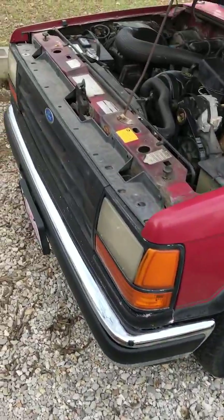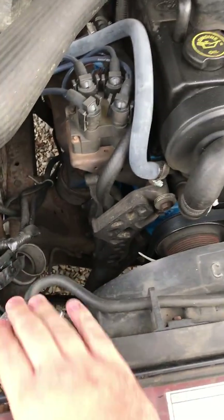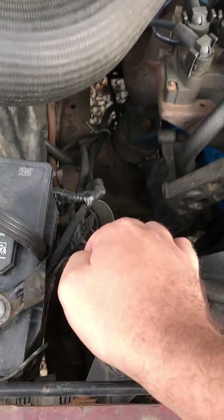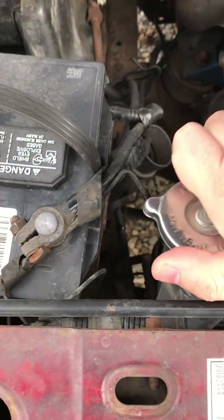We're going to start with the 89 Ranger. One thing you want to do is check it when it's cool — that's for safety reasons. You don't want to open up this radiator cap and have fluids spraying on your hand, burning you and causing a whole bunch of problems. So go ahead and open this up.